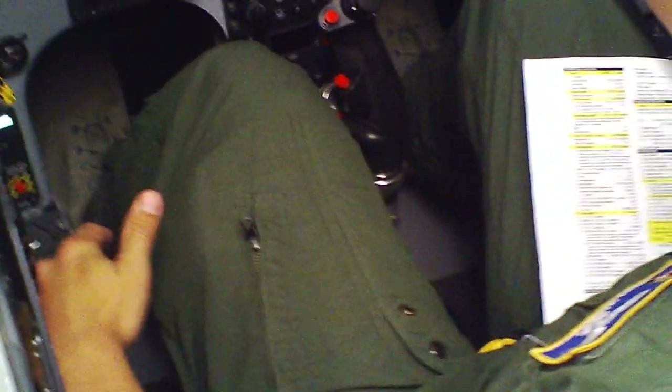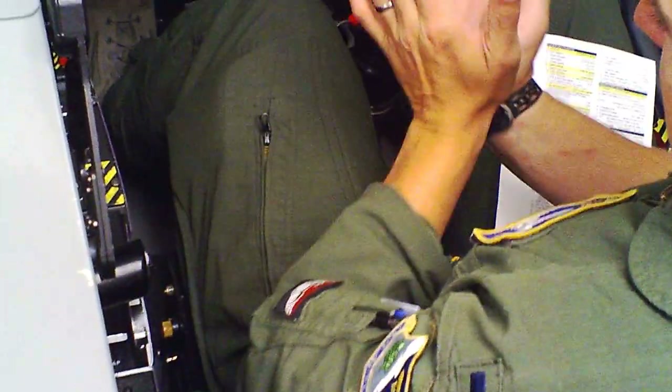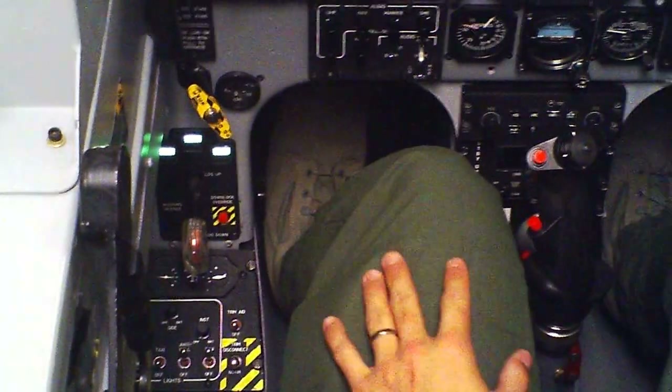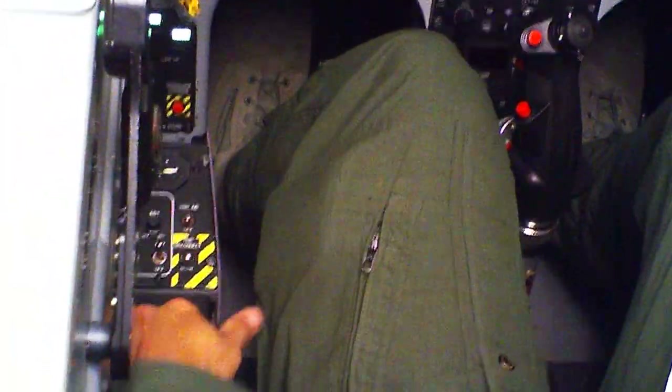Then go flaps to landing. Flaps come to landing — watch them come down in the gauge. The gauge goes to landing and your crew chief will say they're on landing: 'flaps landing, lights out.' Respond to that, then go flaps to takeoff. They'll come up to takeoff — flaps takeoff. It will not extend if you're responding to that.